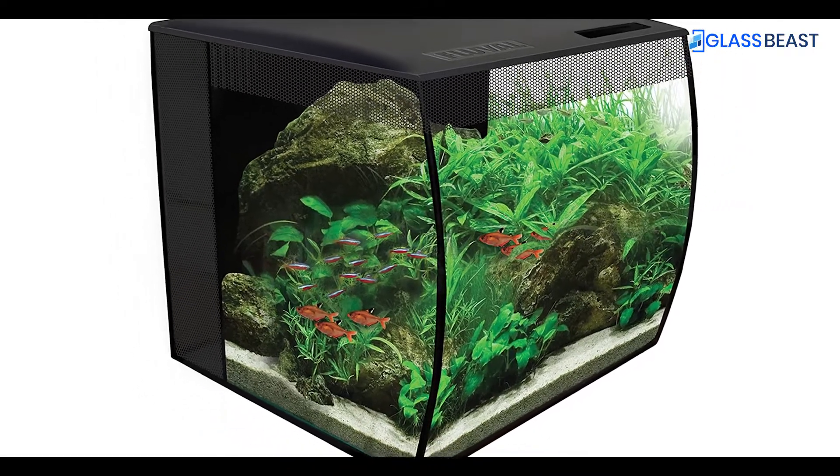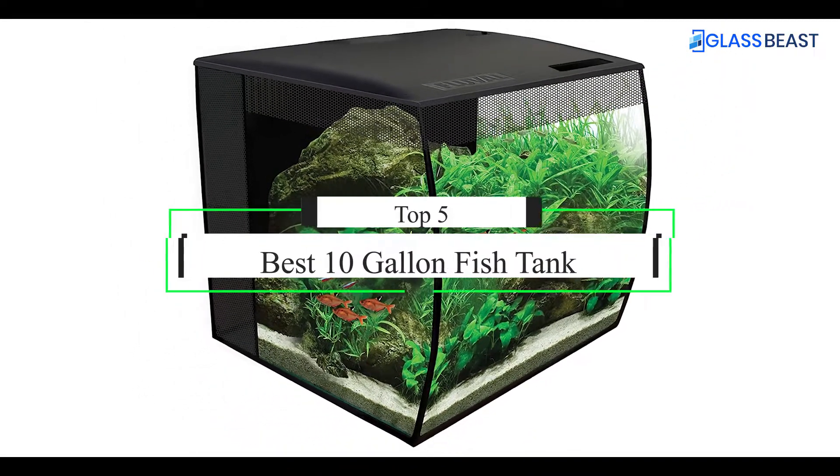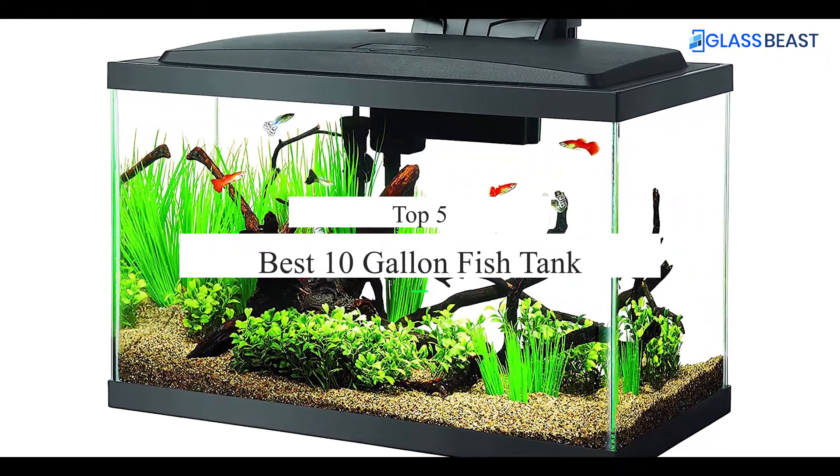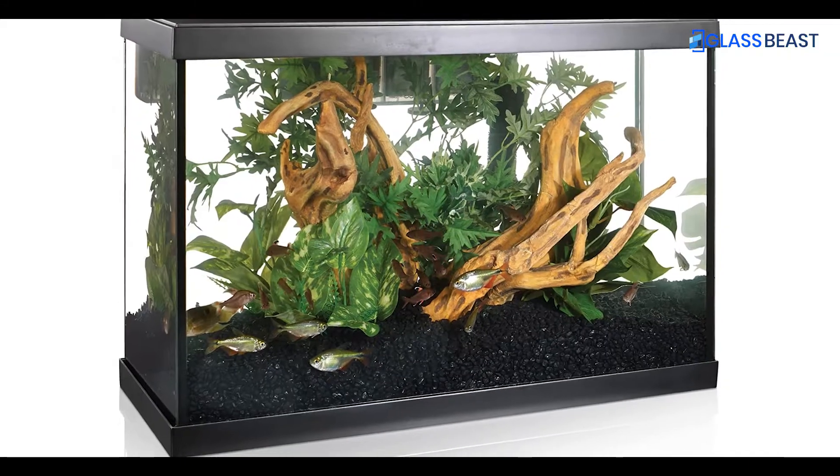What's up guys, today's video is on the top 5 best 10-gallon fish tanks. Through extensive research and testing, I've put together a list of options that'll meet the needs of different types of buyers.